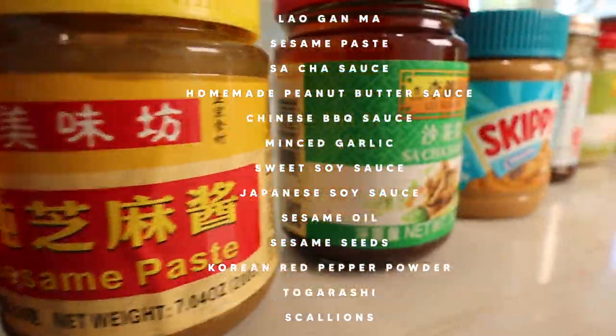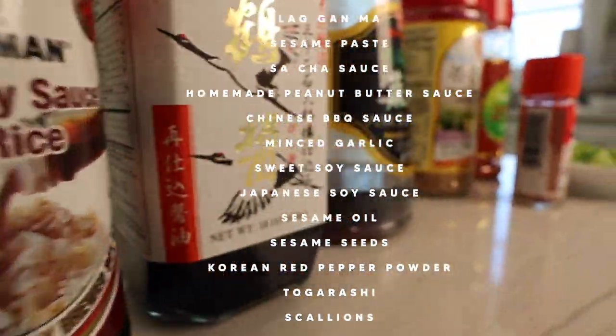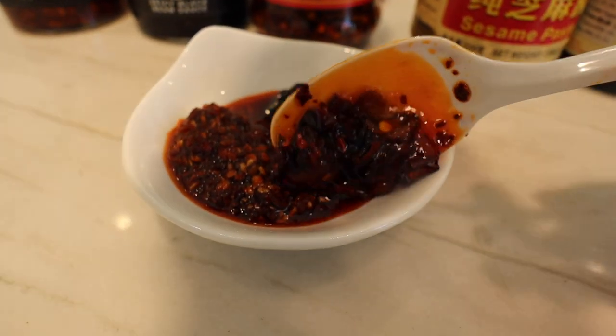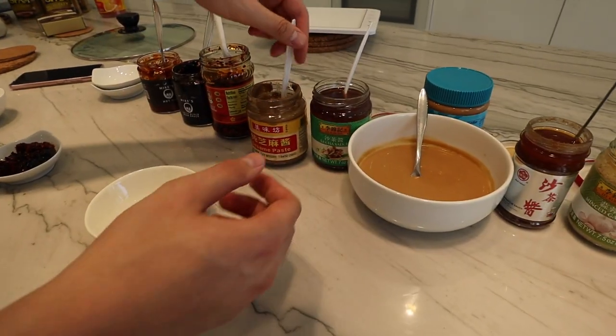Best part of hot pot is the sauces. We got almost every single one you could find at a normal shabu shabu hot pot place. Mikey Chen has his own hot pot sauces that we're going to try with his actual hot pot — this is his hot oil, black bean. This will be my plate for trying normal, not mixed stuff. And then for mix, we're going to just do everything.